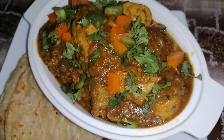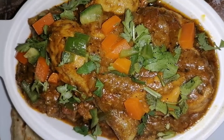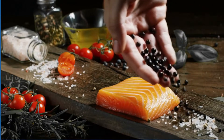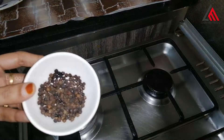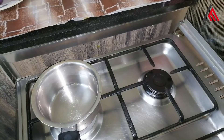I am here to share a special pepper chicken recipe. Let's start the recipe. We will add 3 tablespoons of the ingredients.